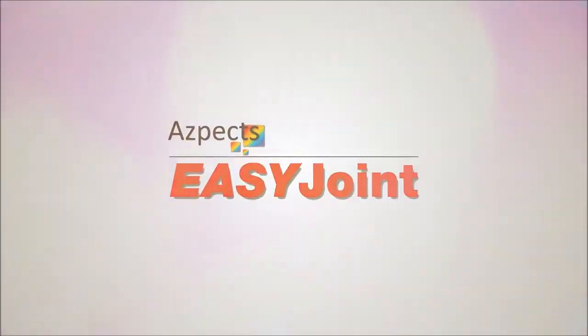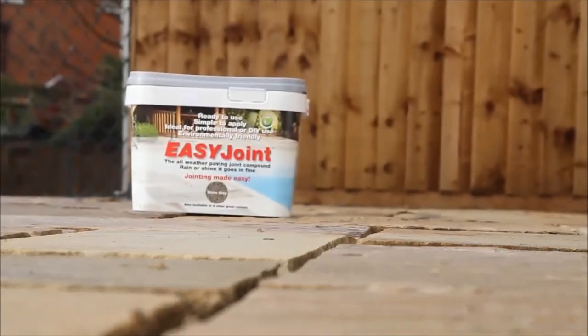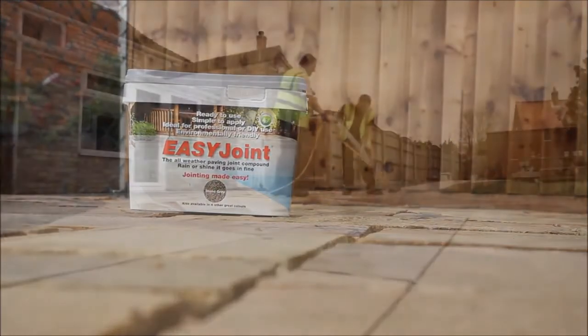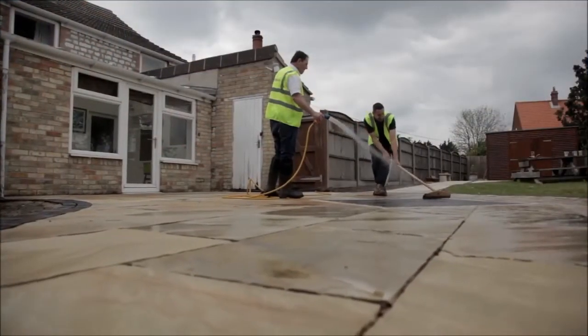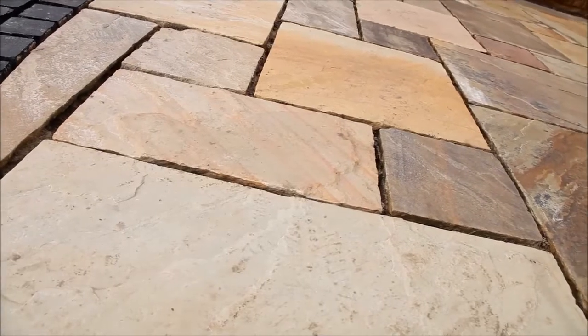Welcome to Aspects Easy Joint, a proven product that through continuous development just keeps getting better. The following presentation gives a guide to the most common and generally recommended way of applying Easy Joint. It does however demand certain conditions.